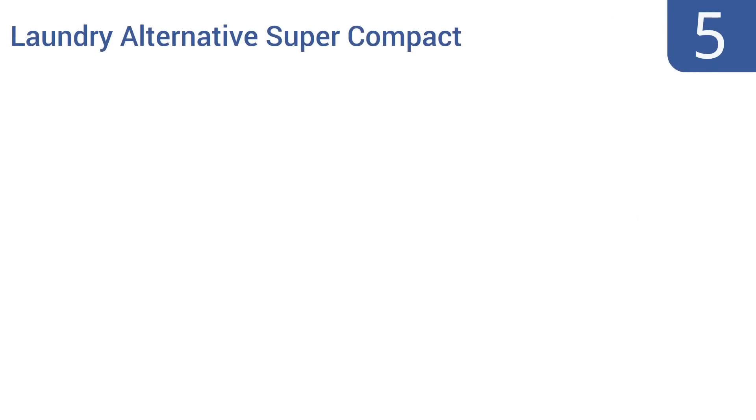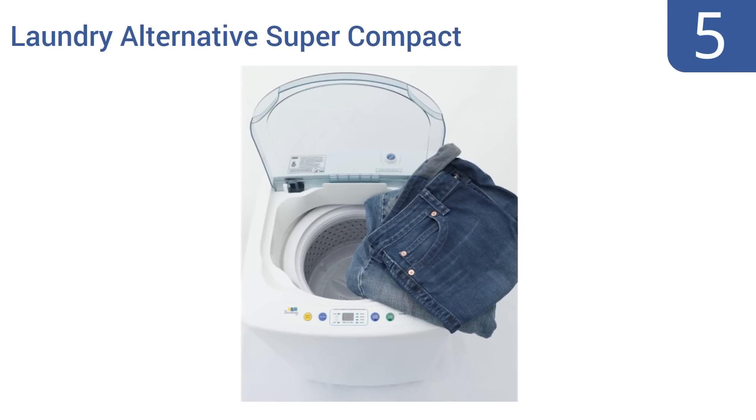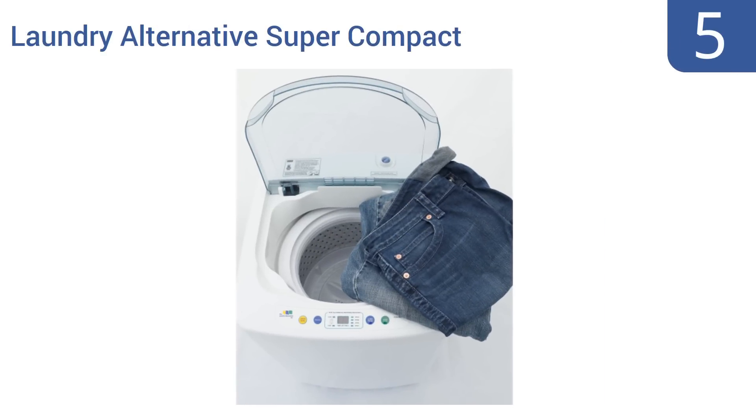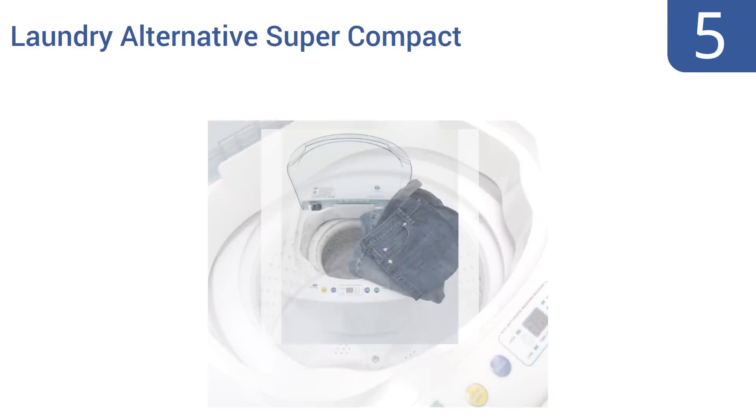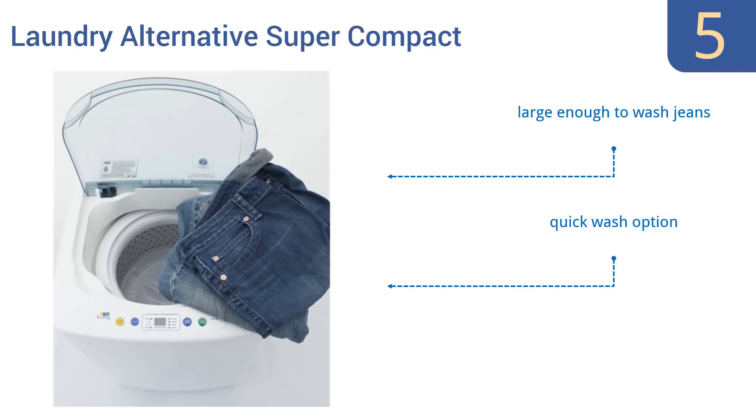Coming in at number 5 on our list, the Laundry Alternative Super Compact is a fully automatic mini washer that washes, rinses, and spins clothes all in one cycle. No special hookups are required — it connects to standard 7/8th of an inch kitchen faucets. It's large enough to wash one to two pairs of jeans, has a quick wash option, and you can use cold or hot water up to 120 degrees Fahrenheit.